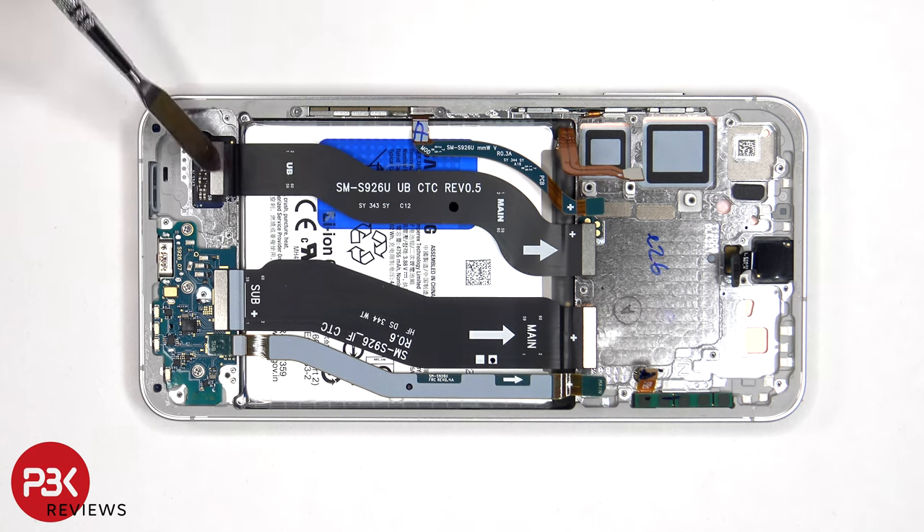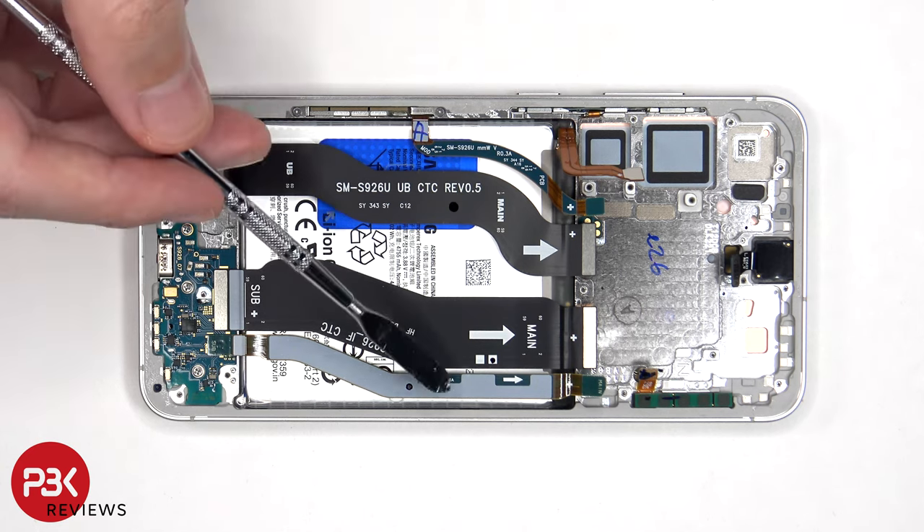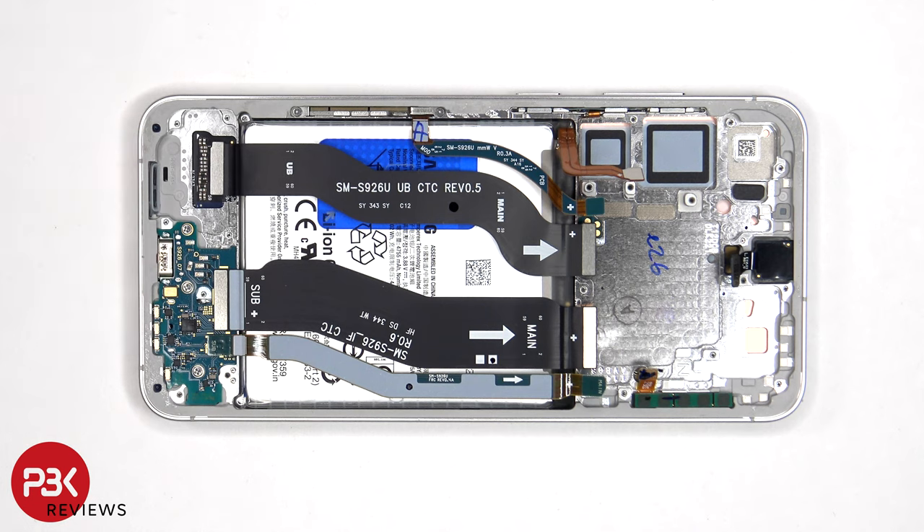This flex cable connects the main board to the screen, and these two flex cables connect the main board to the subboard. This one is for the 5G millimeter wave antenna on this side, and there's another one on the top corner. Not all regions will have those 5G millimeter wave antennas, since not every region uses 5G millimeter wave technology. However, all of the phones still have sub-6GHz 5G.